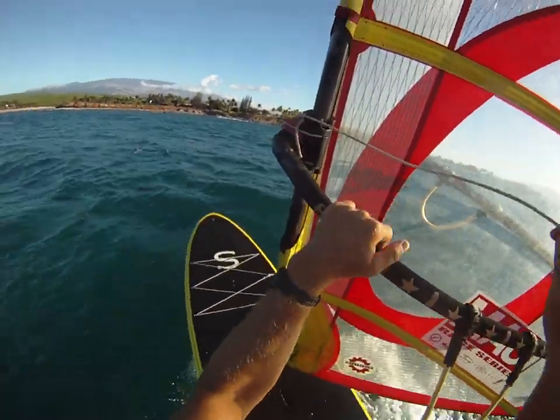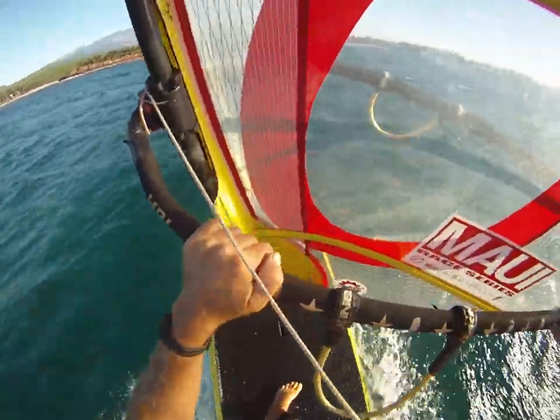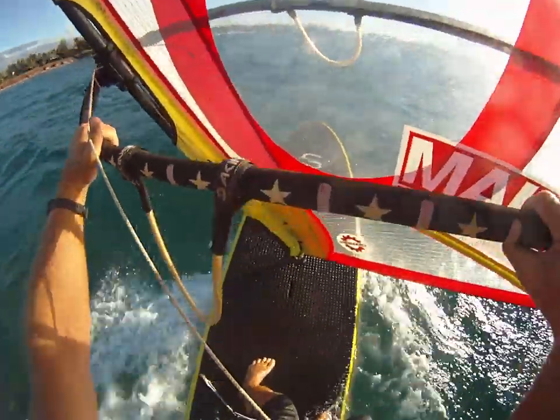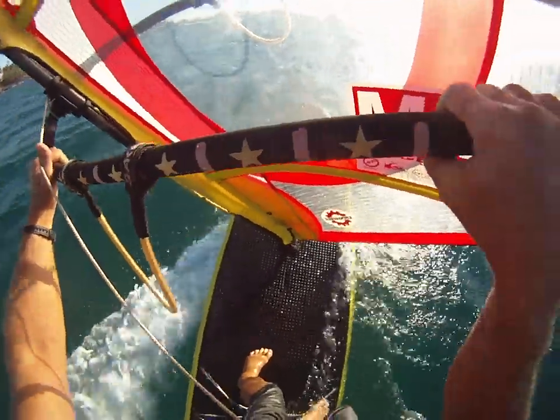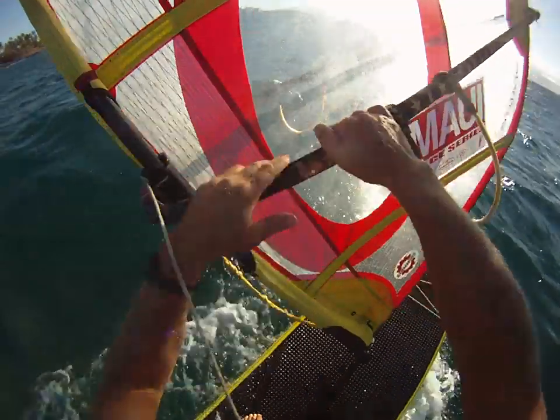I like to just do a hand line here. This is like a 150 pound test with about a 100 pound main leader. Right now we're going to jibe, get the line on the other side so you can see it.